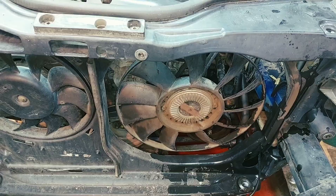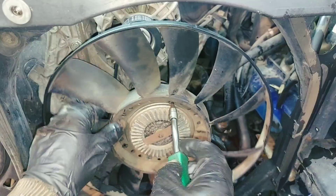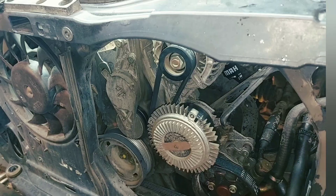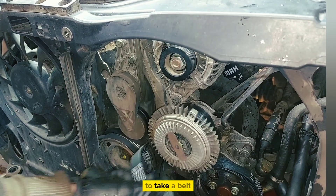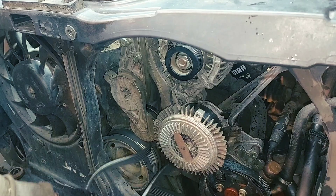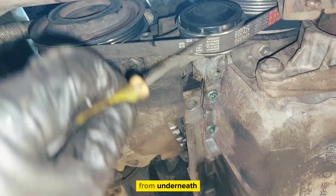Let's take a 5mm hex to undo this propeller. You also need to take off the belt of the compressor from underneath.